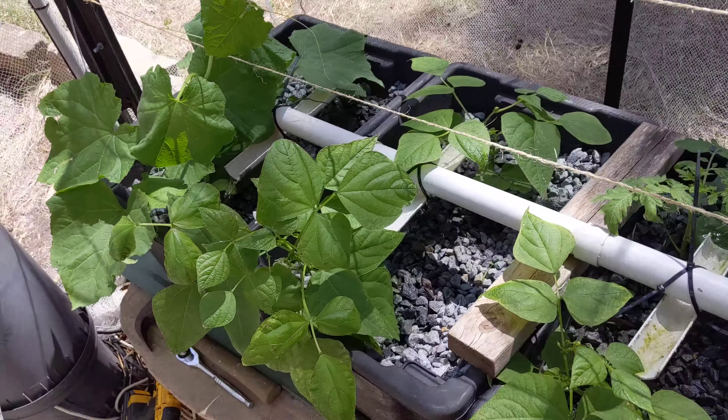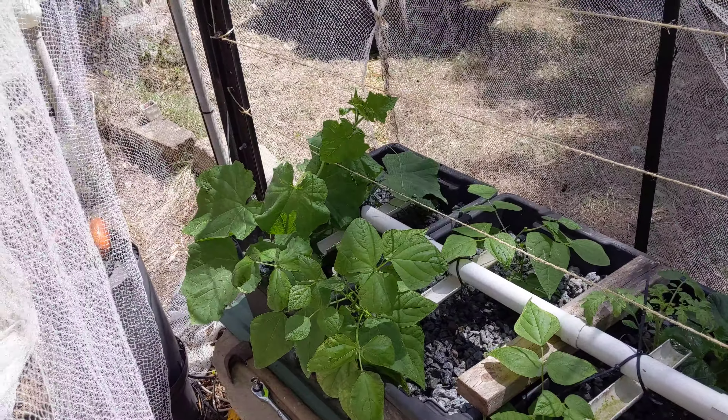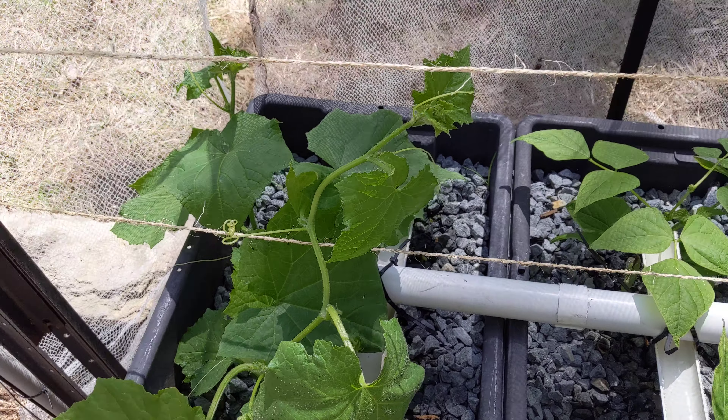I forget what week we're up to — I think three. Just put up some climbing structure for the climbers, because they were starting to grab onto each other. Hooked them on and taught them how to climb.